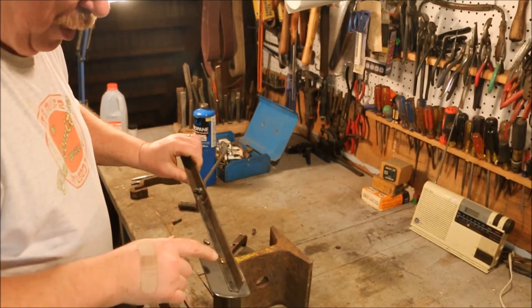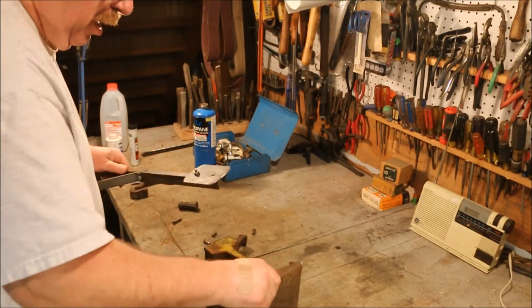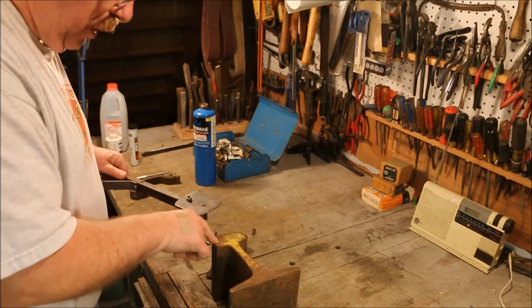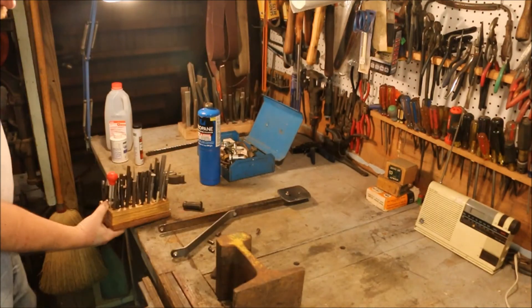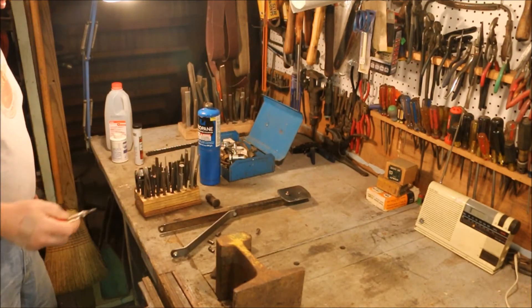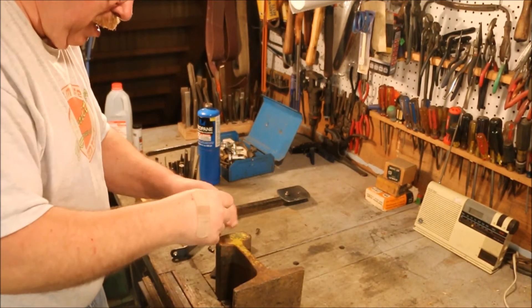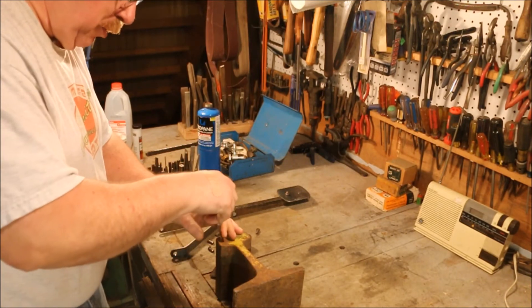Because the riveting I need to do is close to this edge, I'm going to put my hole right here on the side of this piece of railroad iron. Now this would be really nice if I had a milling machine, but I don't. So I'm going to use the tools that I've got.